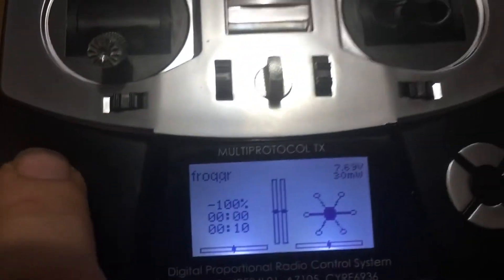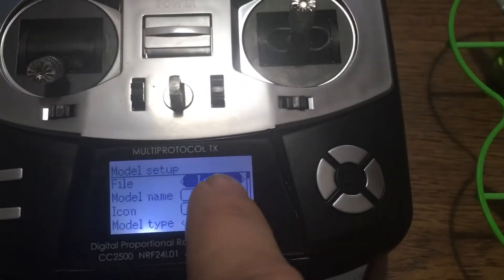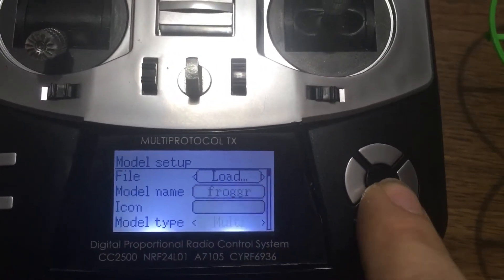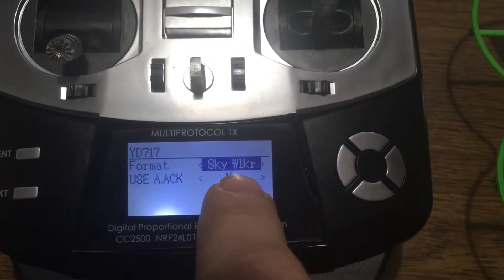What you need to do quite simply is just go in here, go into your model menu, go on your model setup. If this is your first time doing it, you're gonna go to Load, go to a new one, and you are gonna label it Frogger or whatever you want to label it. Then you want to go down here — the protocol is yd717 — go into here.